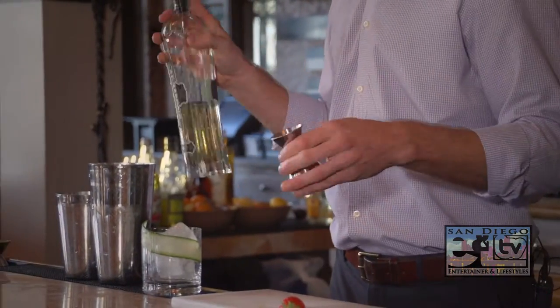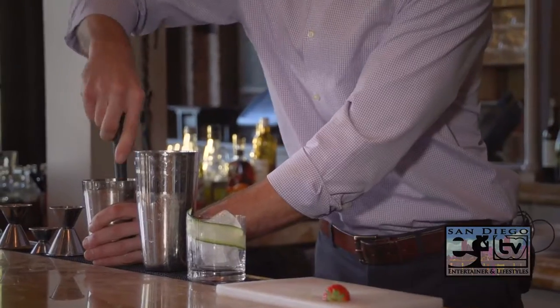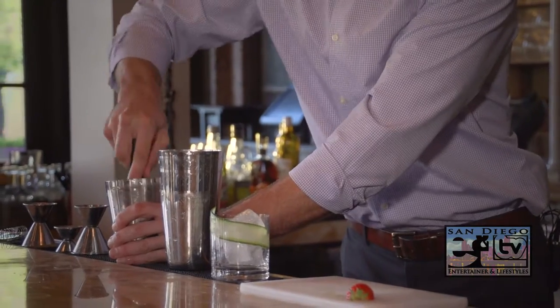And then we're going to add a half ounce of St. Germain, which is an elderflower liqueur. This does require a little muddling, so make sure you have your muddler on hand, just extracting some of the juice from the strawberry and the cucumber.